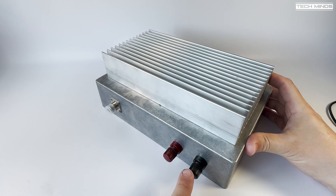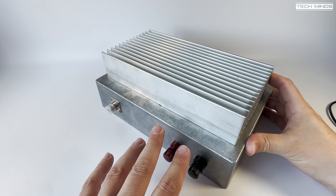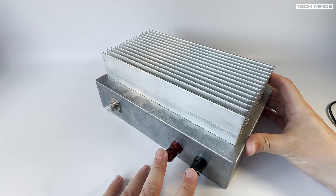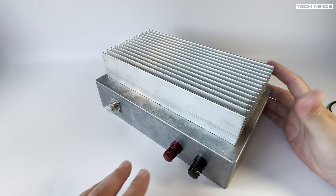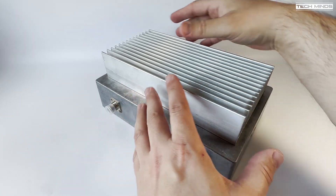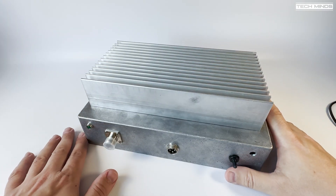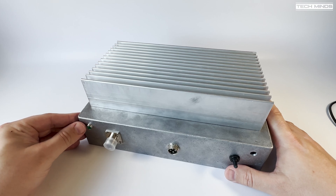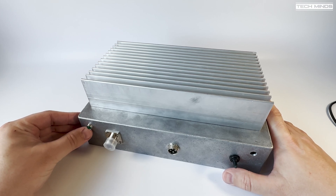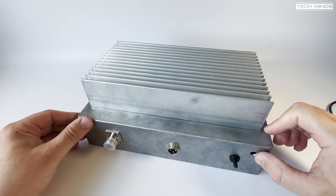There are two through terminals here — plus and minus — this is going to be 28 volts DC. On the front, there's a green LED which will indicate there's 28 volts, so I know 28 volts is coming in. There's also a hole over here where I'll put another LED back in.